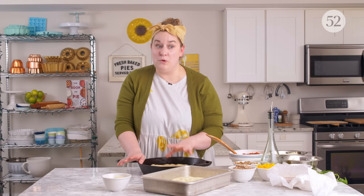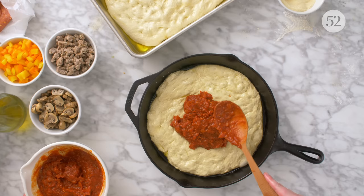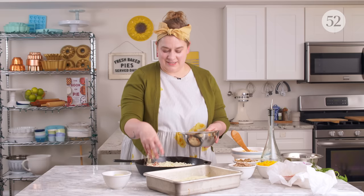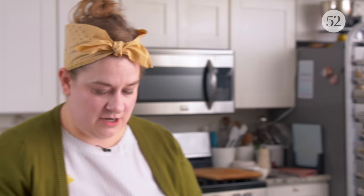Deep dish for me is not really deep dish without a good amount of sauce — more than you might put on a typical pizza. With the classic pizza, I spread it very thin; with this, I like to really pile on a decent amount because that's part of the beauty of the deep dish. I'm going to do the skillet pizza as a supreme pizza, so I'm going to lay some cheese down and a bunch of toppings — sausage, pepperoni, mushrooms, onions, peppers. That's going to be our skillet pizza: supreme and beautiful.